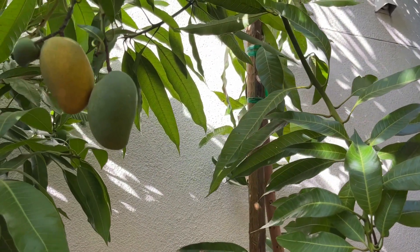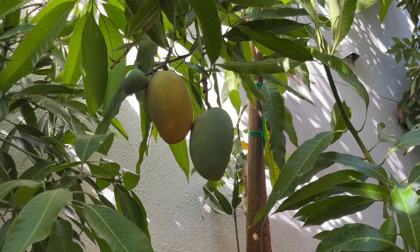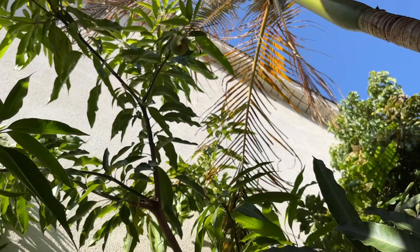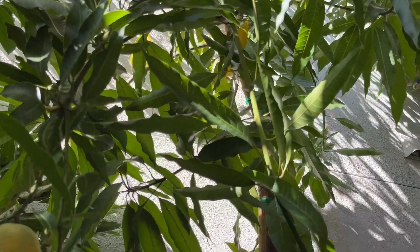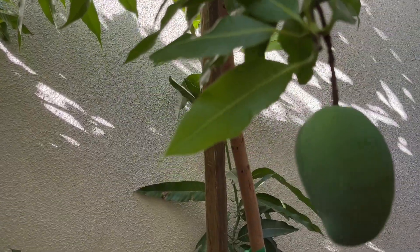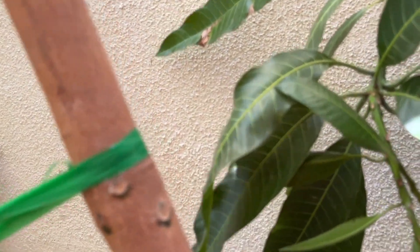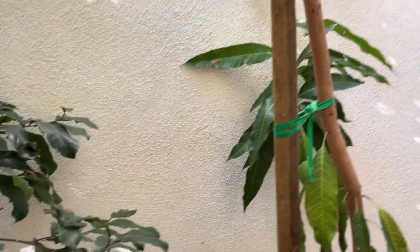For those of you that haven't seen my videos, this is my Manila mango tree that I planted about five years ago. It's quite tall, reaching probably 10 to 12 feet in the air. It's quite lanky because it's planted on the side yard of my house, and our houses are about 10 feet apart. There's a lot of shade back here.